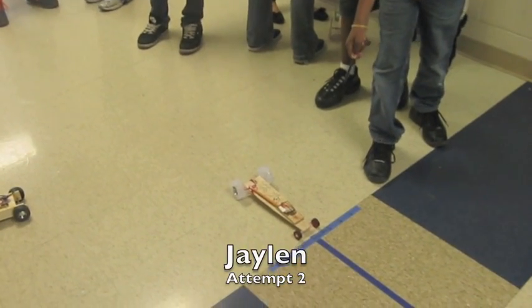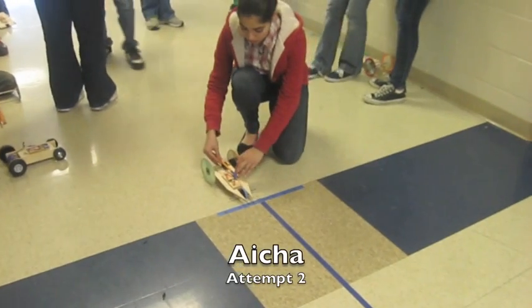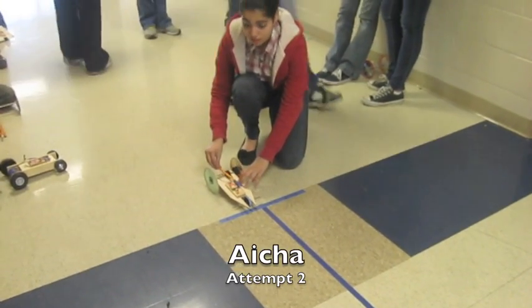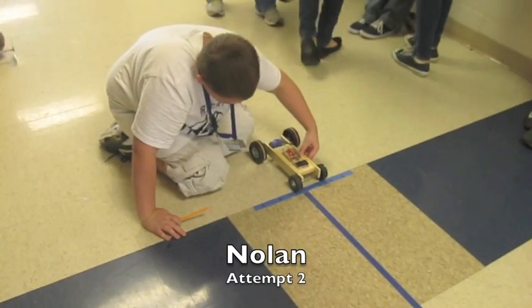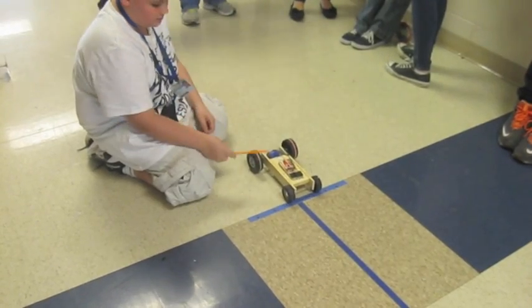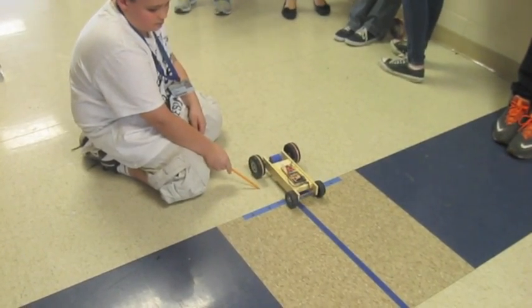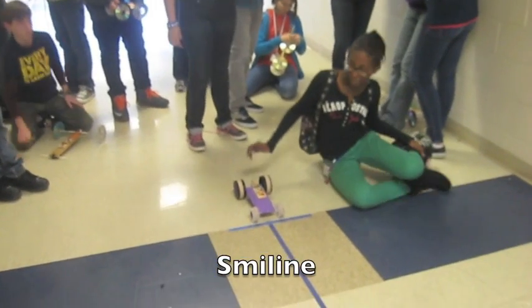Wait. All right, when you're ready. Okay. When you're ready. 5.3 meters. When you're ready. Okay. Smiley, the camera's on when you're ready.